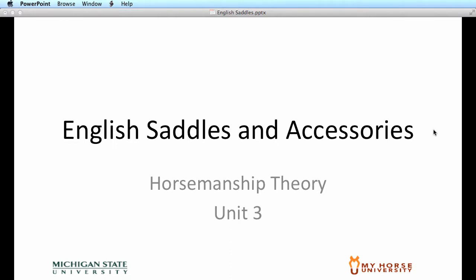Welcome to Horsemanship Theory, Unit 3: English Saddles and Accessories.